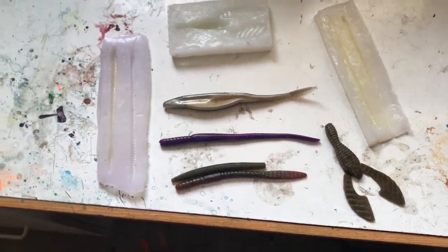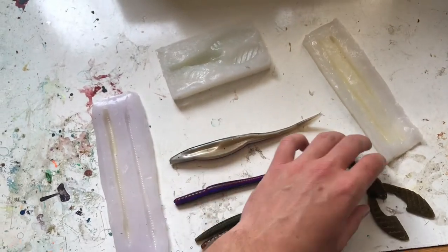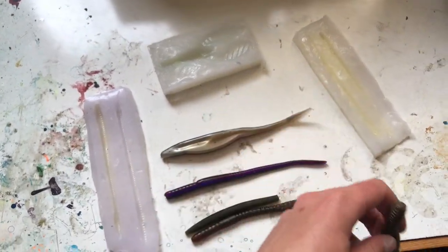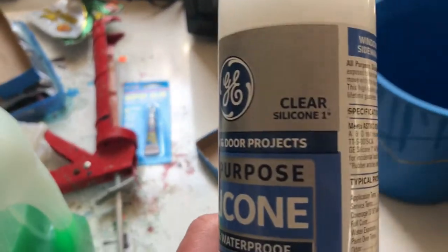In this video I'm going to show you how to make silicone molds for soft plastic fishing lures. To make the mold you're going to need silicone one asterisk.